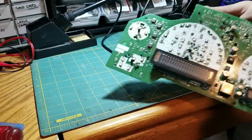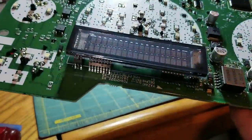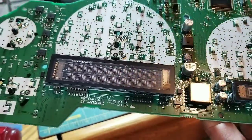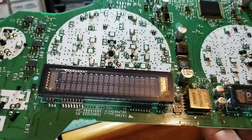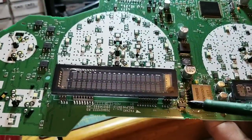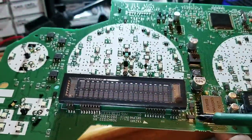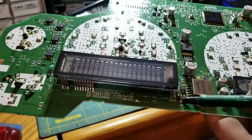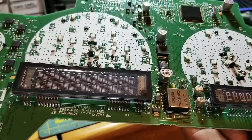Once the back cover is off, we're going to find the problem. The problem is going to be this little MOSFET right here. There's a MOSFET and a 101 ohm resistor right next to it — usually the resistor is fine, but the MOSFET will quit working and it's going to kill both of your displays. I have the replacement here. This one doesn't physically look too bad, but most of the time you'll see them popped or burnt and you'll have to clean the board a little bit.